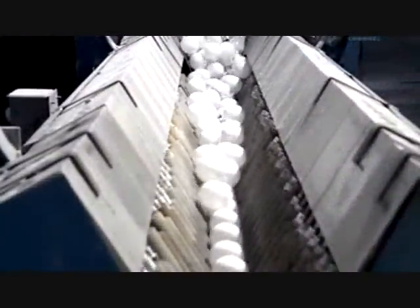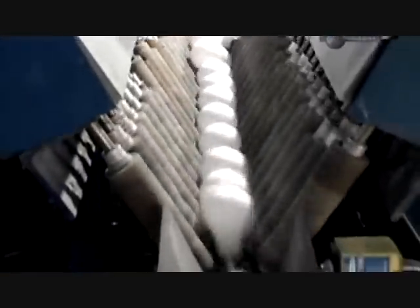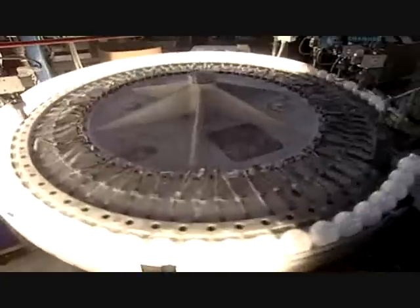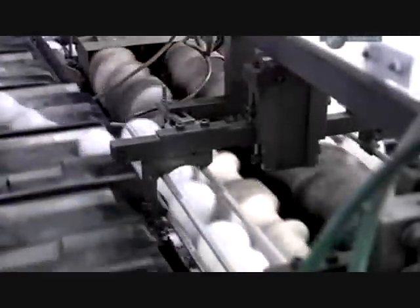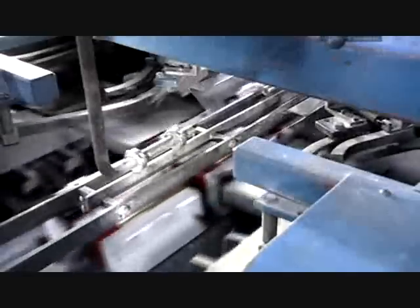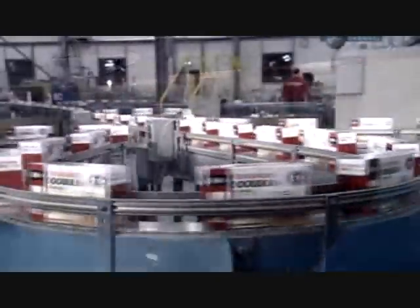The bulbs are repeatedly tested. One last illumination to make sure nothing broke between flash testing and packaging. The automated packaging equipment handles the fragile bulbs with care, designed to have a light touch.